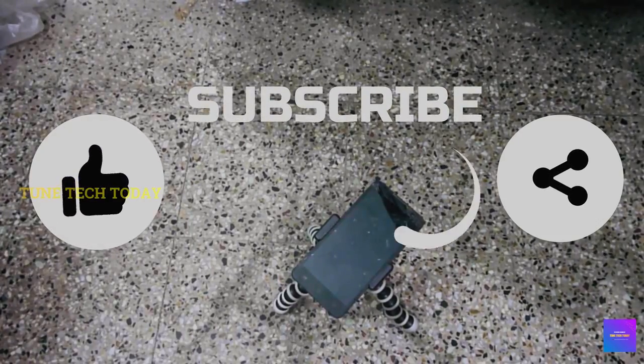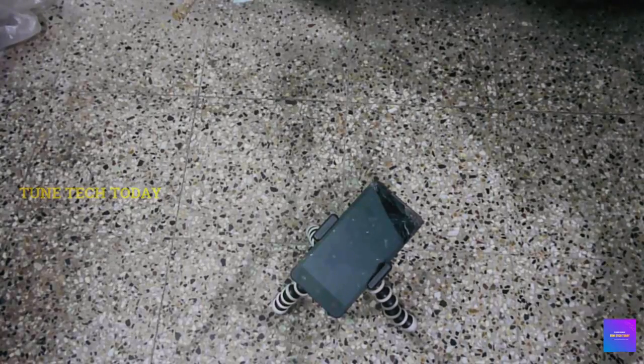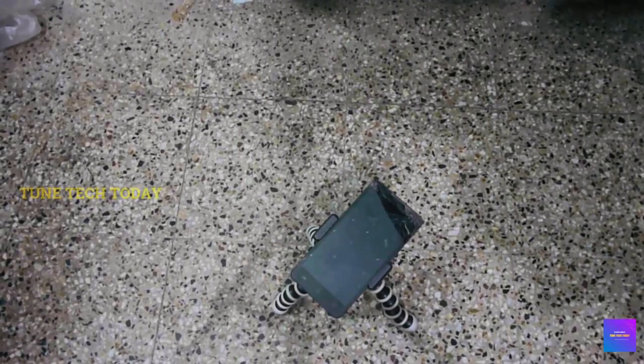Please like, share, and subscribe. Please click on the bell button. Subscribe and press the bell button. Bye bye, thank you. Thanks for watching.